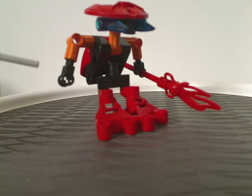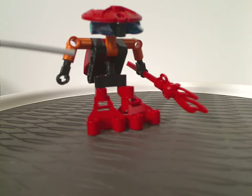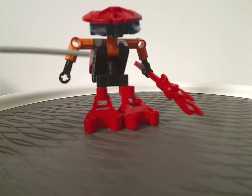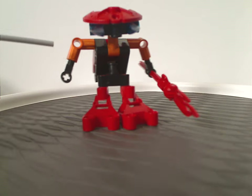Although, if you notice in the Mask of Light movie, the Tahraka's bodies are kind of built like this, and I think these could work out perfectly for that if you swap out the head pieces, obviously.